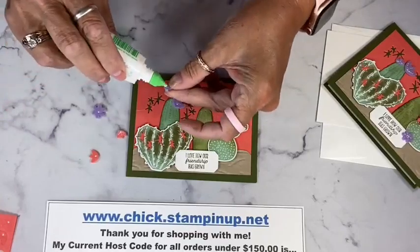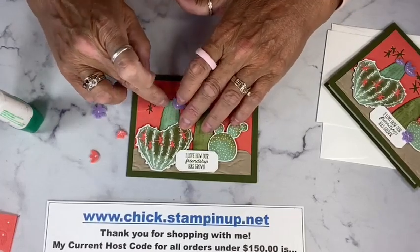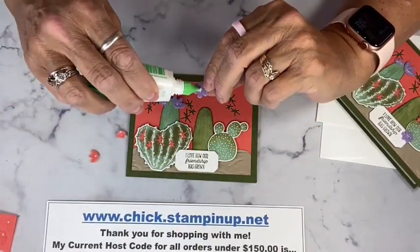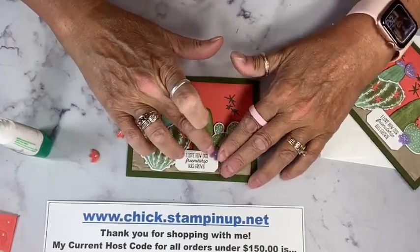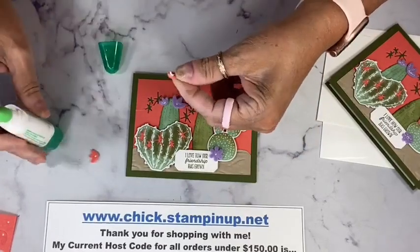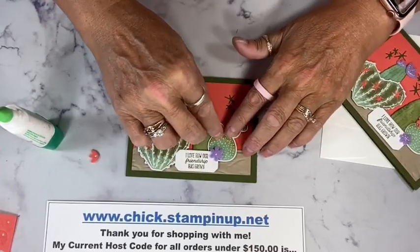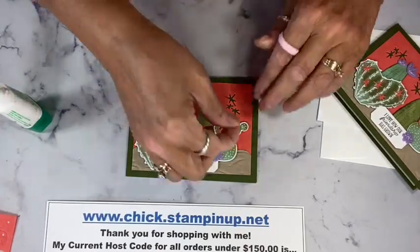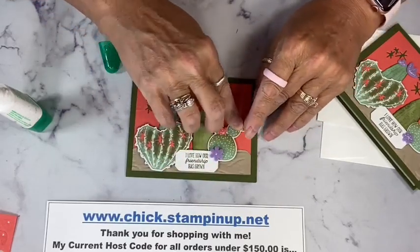Once it dries it's fine — you just have to talk them into sitting there while it dries. I'm adding another Highland Heather flower here, and putting one on the sentiment to help balance it and give us three Highland Heather colors on the card.